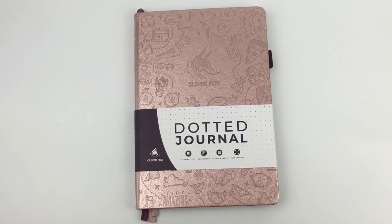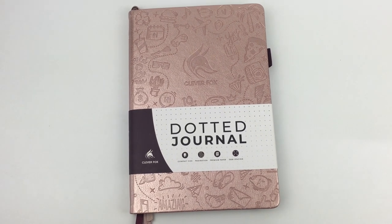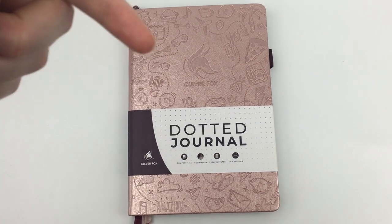Hey, it's Rachel from All About Planners. In this video I'm doing a review of the Clever Fox Dot Journal. I have done a couple of Clever Fox Planner reviews — the Daily Weekly and the Budget Planner — and I'll include those links down below.